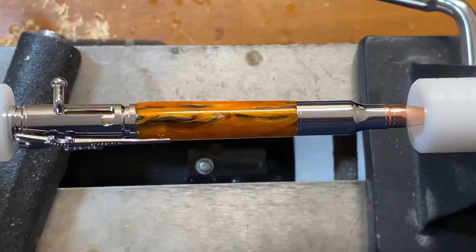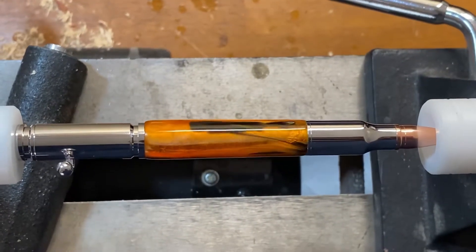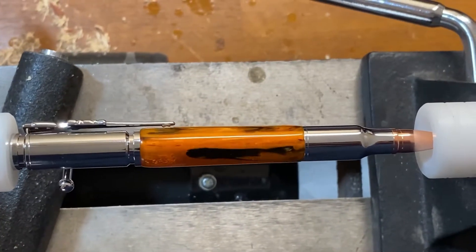Here I've got them up on the lathe and I'm just going to spin them around so you can see what they look like. The acrylic first - comes out looking awfully shiny with that finishing process we used. And then we've got the wood one next.